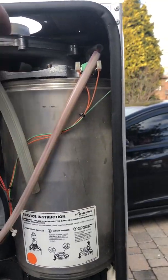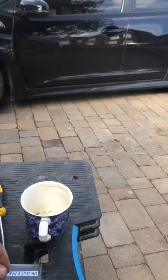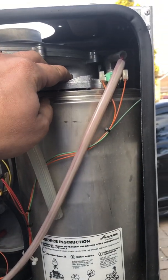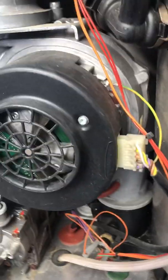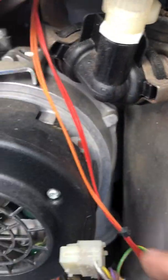So the way you do this — there's a nut which sits on here. Once again, obviously the boiler is isolated, all safe, gas off. So you undo that nut there. And then what you want to do is pull the connections off the fan, and the earth off the fan.